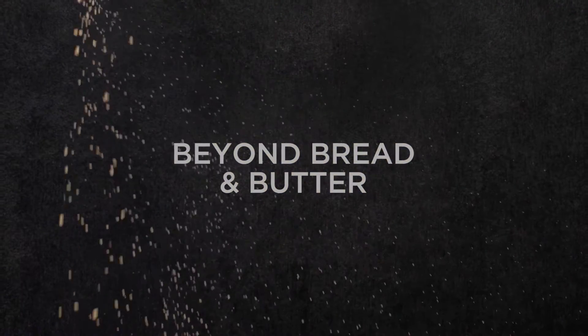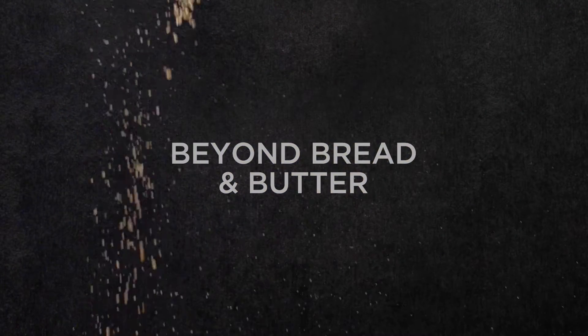Hey, it's Justin here. I'm pleased you made it this far on the journey towards making some great sourdough at home. I wanted to elaborate on how to shape a boule from the cookbook.